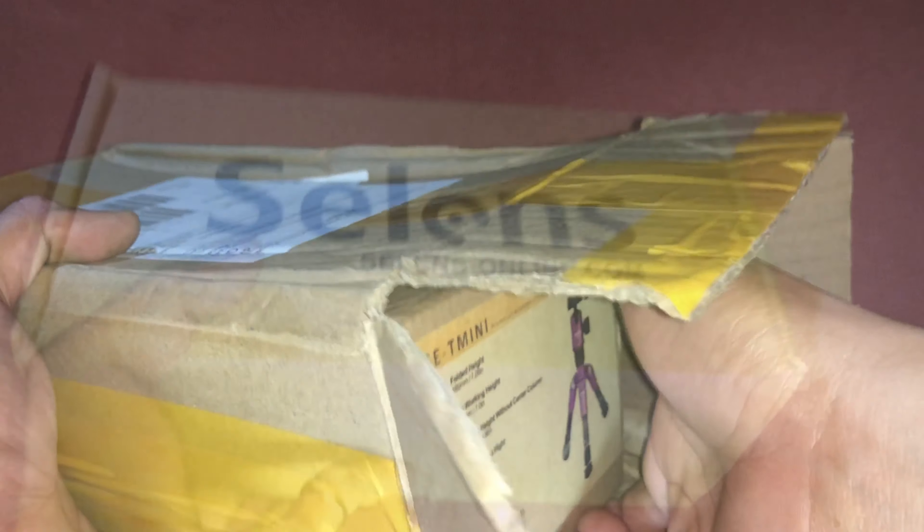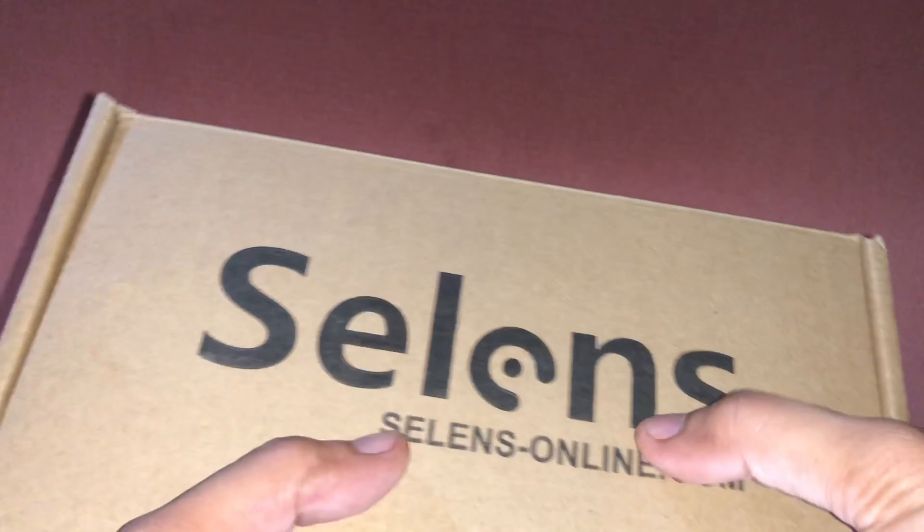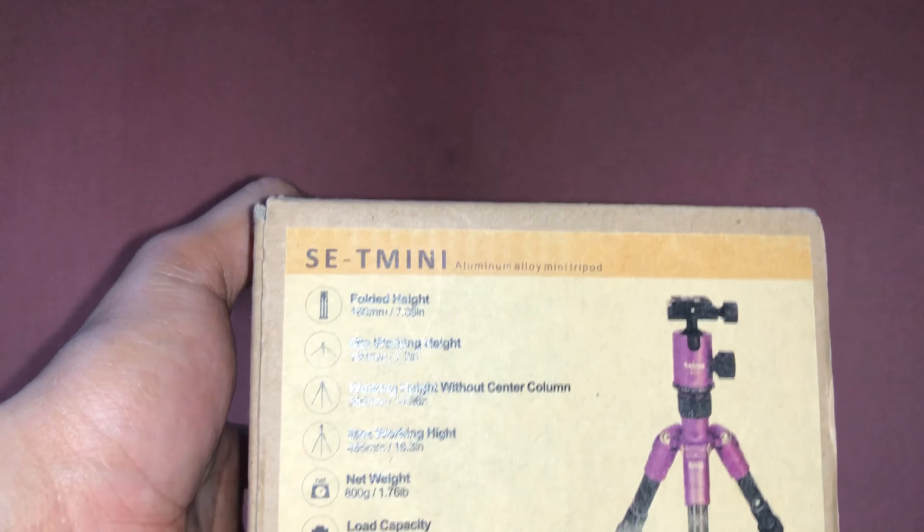Inside the outer box we have another box to protect the product. This is the actual look of the box — we have the brand name Selens here, and on the side you can see the model and its features.